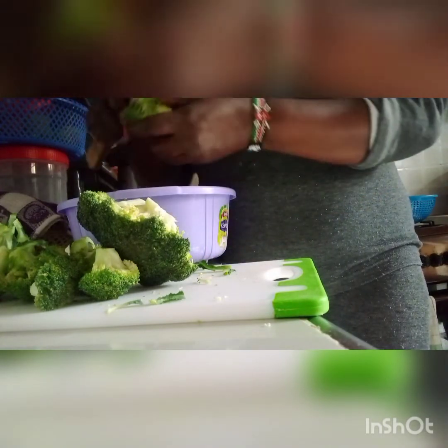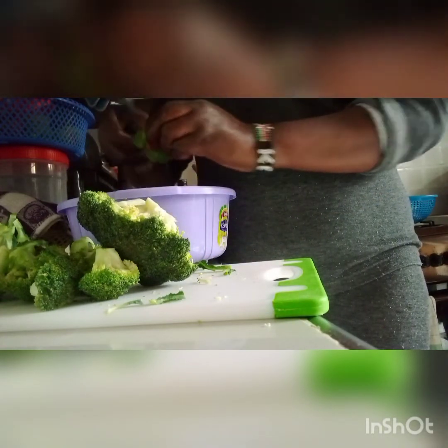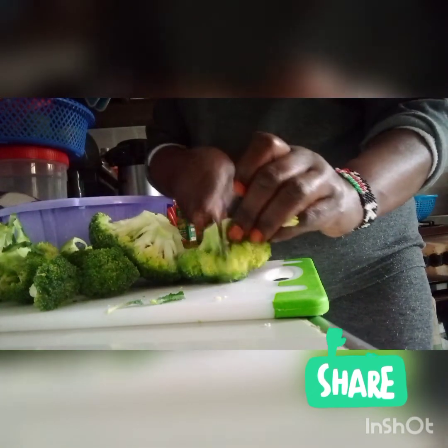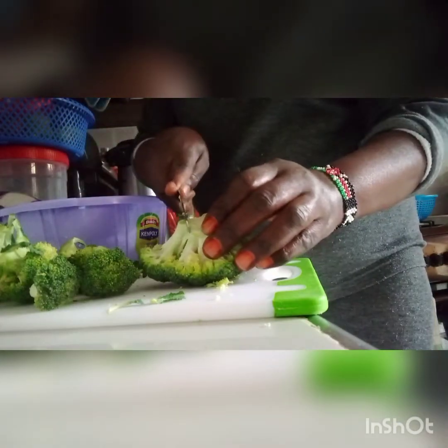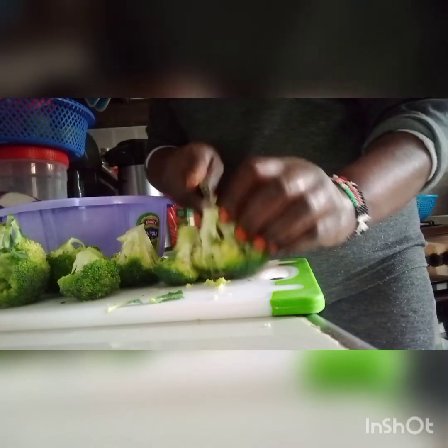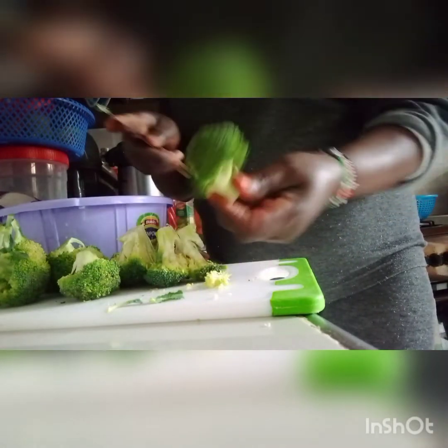I'm slicing the broccoli into small florets, yes you can see — I'm chopping. This vegetable has a lot of health benefits.